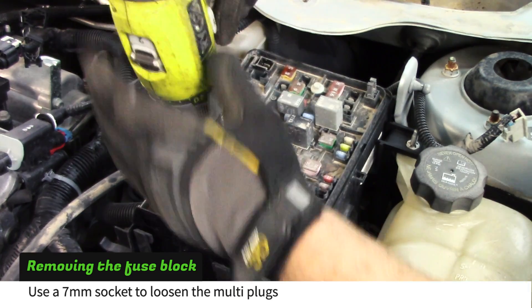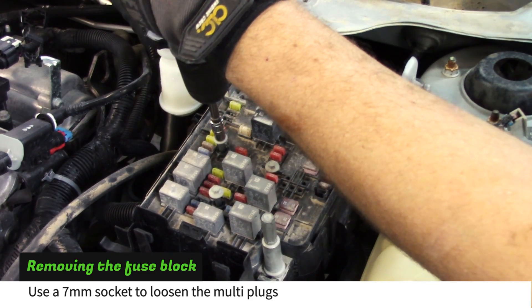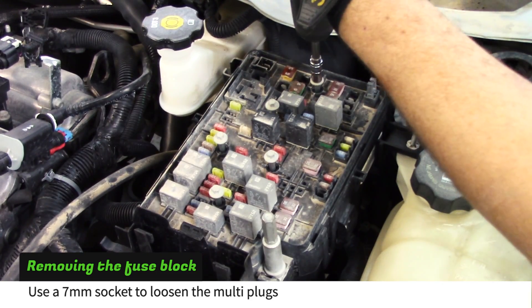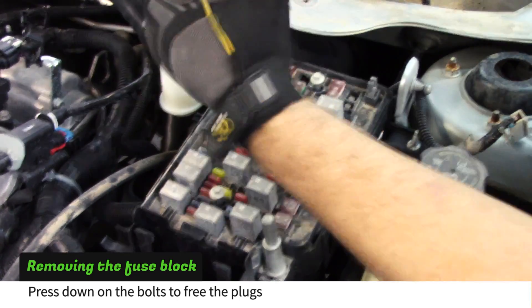Use a 7mm socket to loosen the 5 multi plugs. You will need to spin the bolts a few extra turns to allow them to fully disengage from their threads. Then press each bolt down to free the plugs from the fuse block.